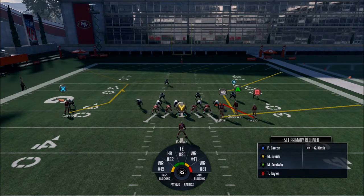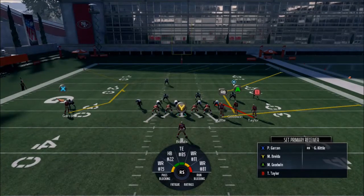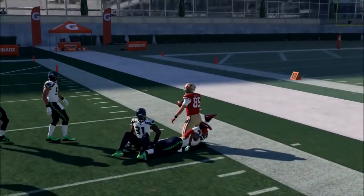The only reason I bring up Garcon is if everything's covered on the right side, you're going to look for him because he might be open. The reads for this are very easy — you're just going to look at the Taylor route, which is the spot route. Once he sits in his spot, see if he's left alone. If he is, throw it to him right there. If he's covered, that linebacker covering him is probably leaving Goodwin or Kittle alone. Kittle was wide open because the defender was watching the spot route — that's basically all you do for that one.